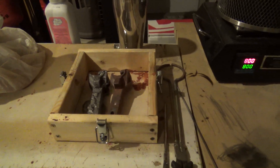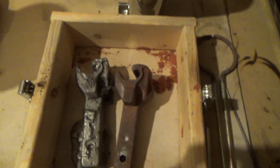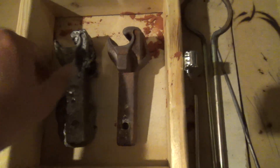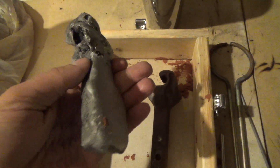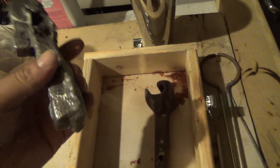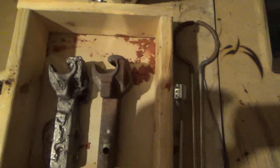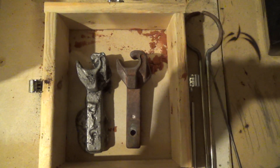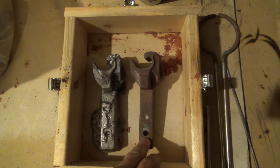Jumped ahead a little bit, cleaned it out. My first casting — not too bad, not perfect. I kinda screwed some stuff up, but hey, for a first job — first time ever casting aluminum — how about that? Not too shabby. And I didn't care too much about the hole, because I can always drill that out later.